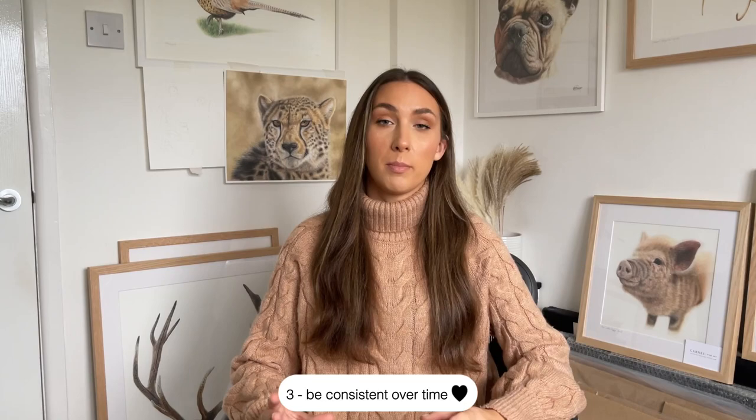The third point is to be consistent over time. This isn't an overnight process — it takes time — but it's better to do something every day than nothing at all. Even on the days when you don't feel like it, doing something gets you a little step nearer to your goal. Thank you so much for watching. If you've got questions, comment below. If you enjoyed this video please like it, subscribe to my channel, and I'll see you in the next one.